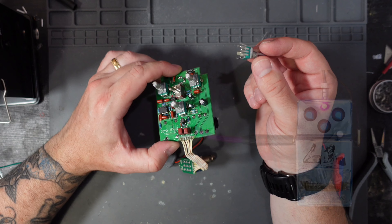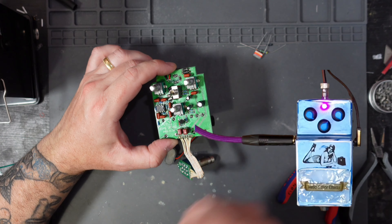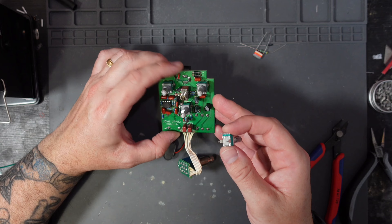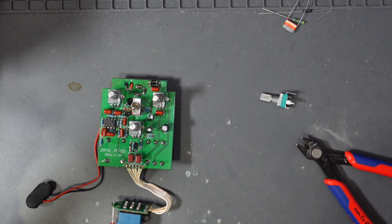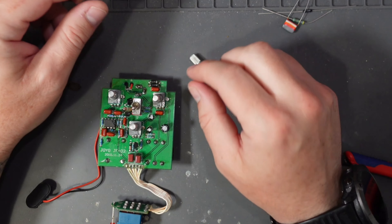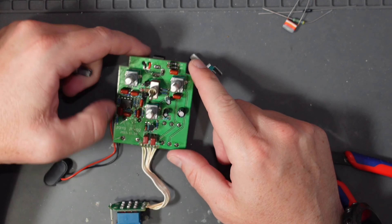Now apart from the obvious visual upgrades, we're going to be putting in things like vintage resistors and vintage capacitors. I know most of you guys love them, and there are some real haters out there, so everyone please let me know in the comments what you think about me putting vintage expensive components in cheap Chinese pedals.